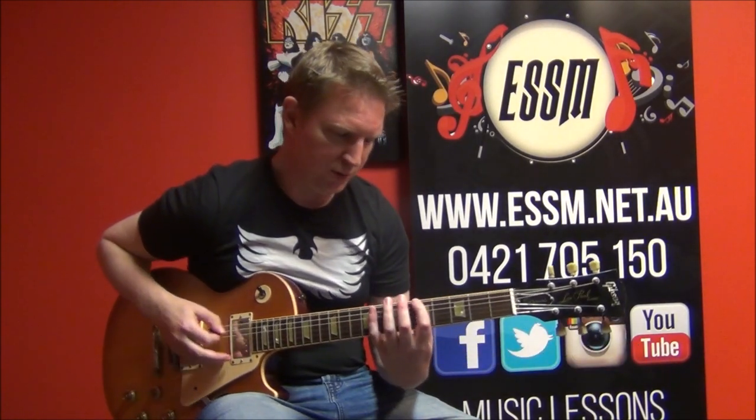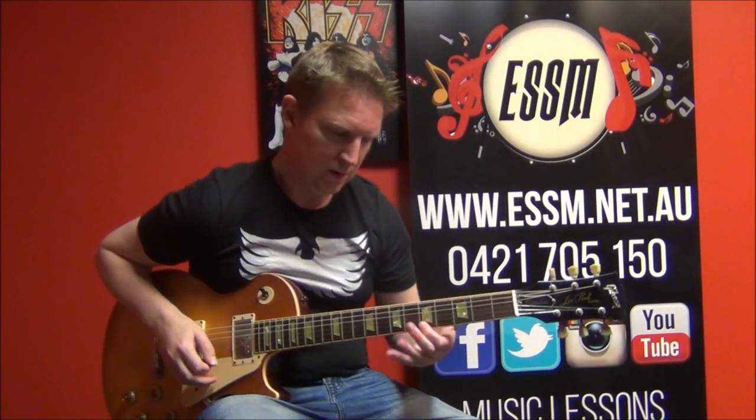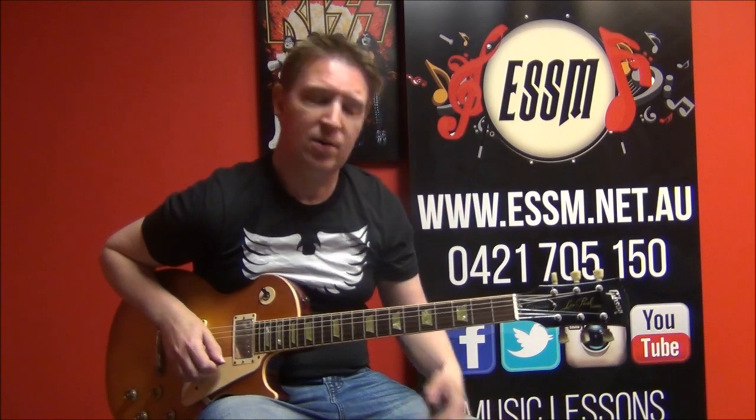And it might help if you also know your minor pentatonic scale. If you haven't learned that before, just look in the video description below or the tab appearing above me now — I'm linking my lesson on how to play that scale. Very important to know if you're learning some Ace Frehley solos.